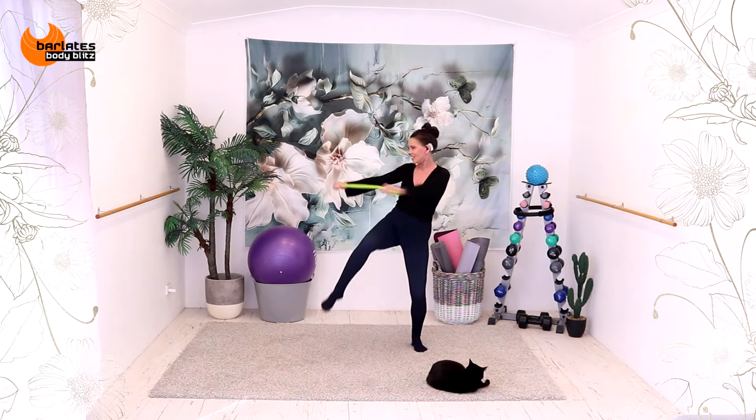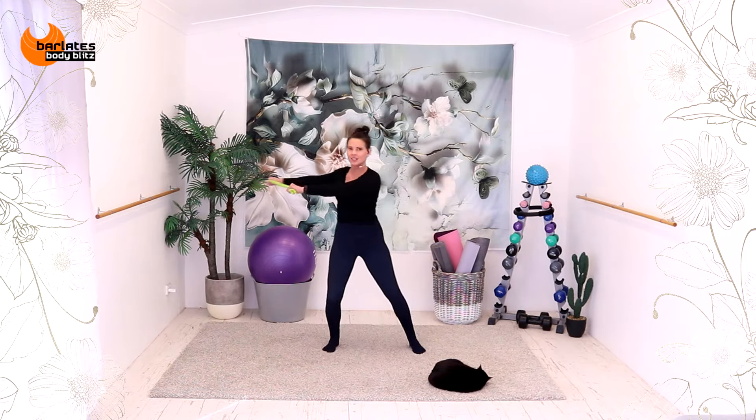And across. And across. Come on, you can do it. Six, five, four, three, two, one.